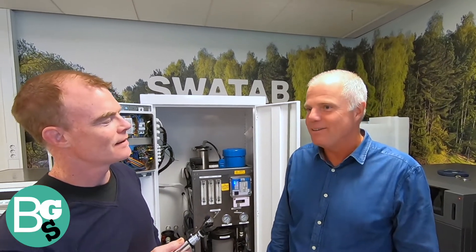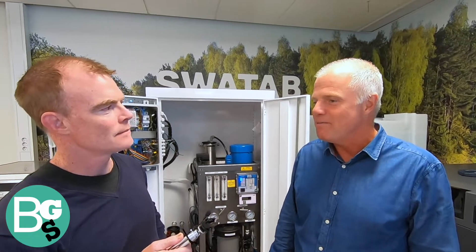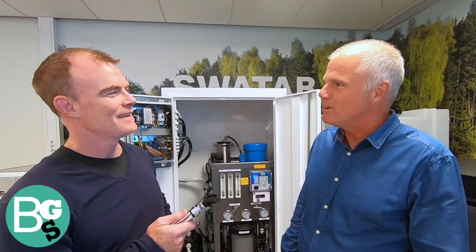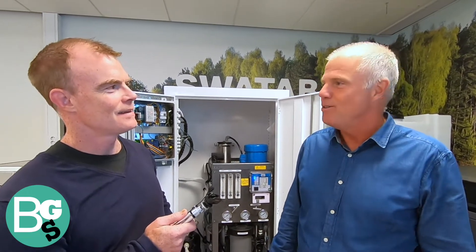I'm here with the CEO of Svartab. Hello, my name is Mats Marklund, and I've been working here for Svartab for the last year. You're fairly new on the job, but learning quickly what the product does and how it helps customers. Very interesting is the benefit of this product for the environment — it's an extra bonus to be working with a company that has this type of product that can really do something for me, for my kids, for all of us.